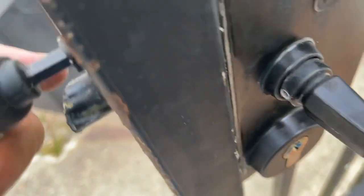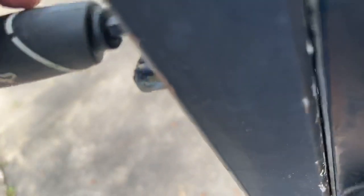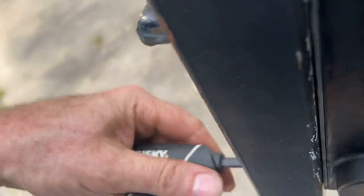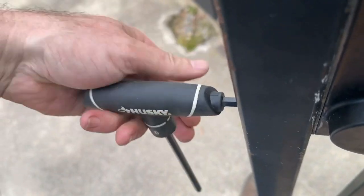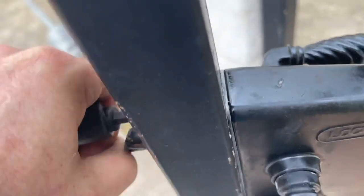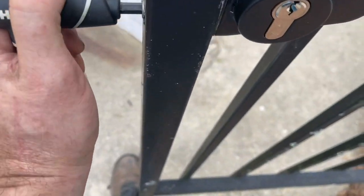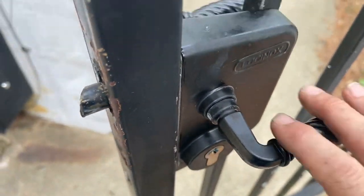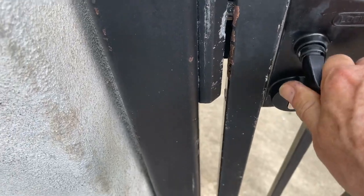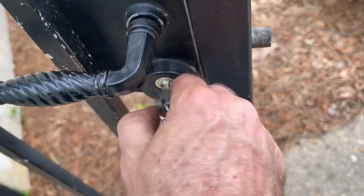I'm going to adjust it a little bit, holding it with my hand here, pushing it as I'm tightening those bolts to make sure it seats on the fence correctly. Tight. Try it — should work just like before. Try your key. That worked.